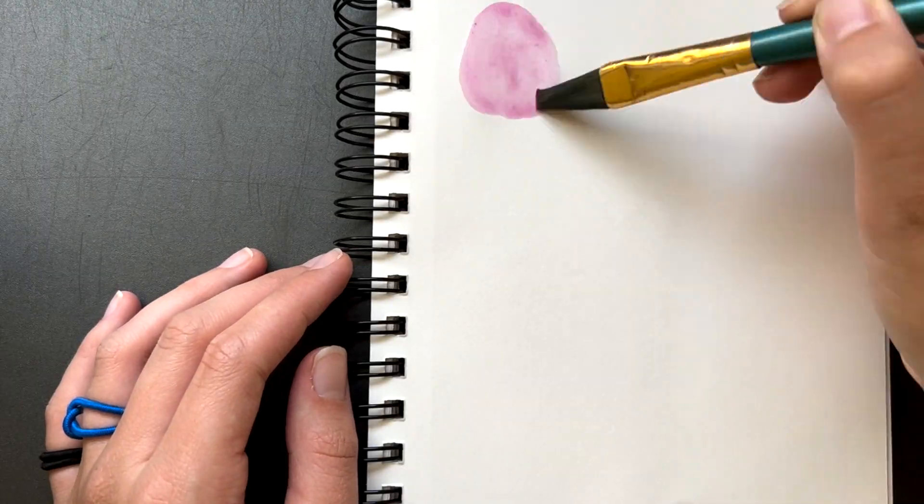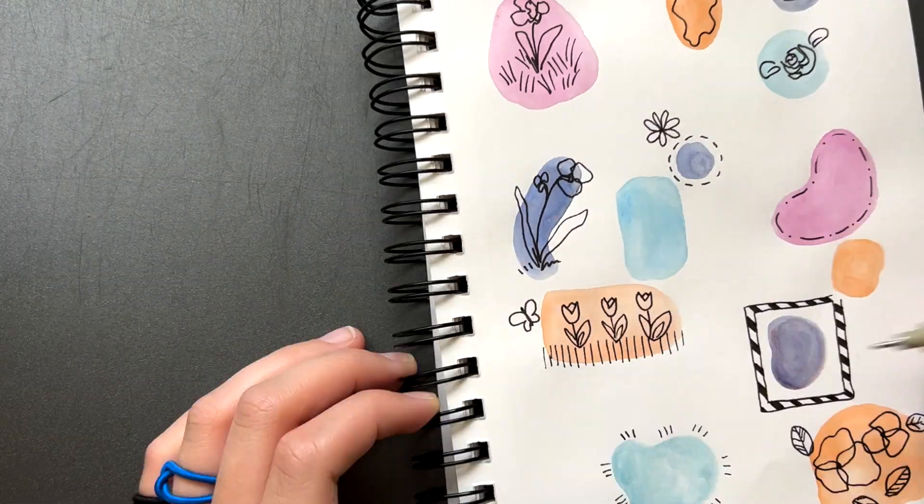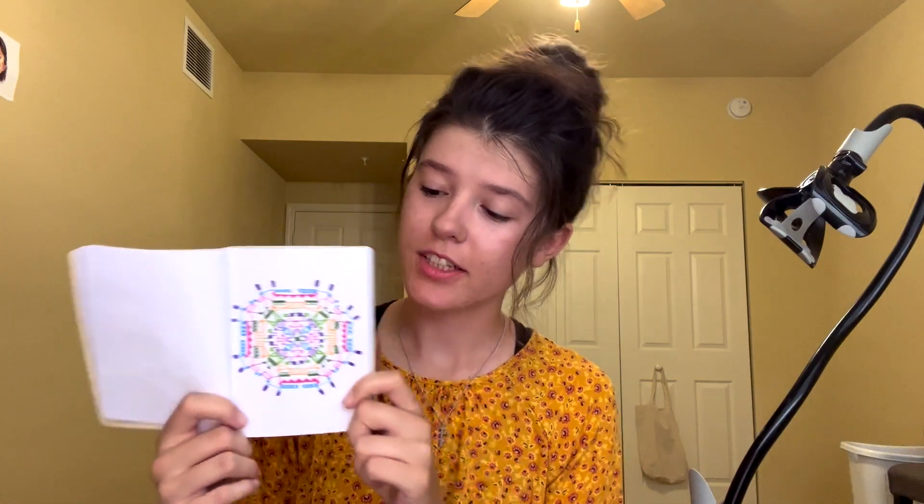One is I'll fill up a page with colorful blobs and do like one-line flowers over it, just something really simple and usually tiny. Two is I like to make these little geometric type designs that are just using ink or colored pencil, so it's really nothing to do with what I normally paint. Three, I'll do something totally weird and random like draw a house with my eyes closed or use both my hands at once.